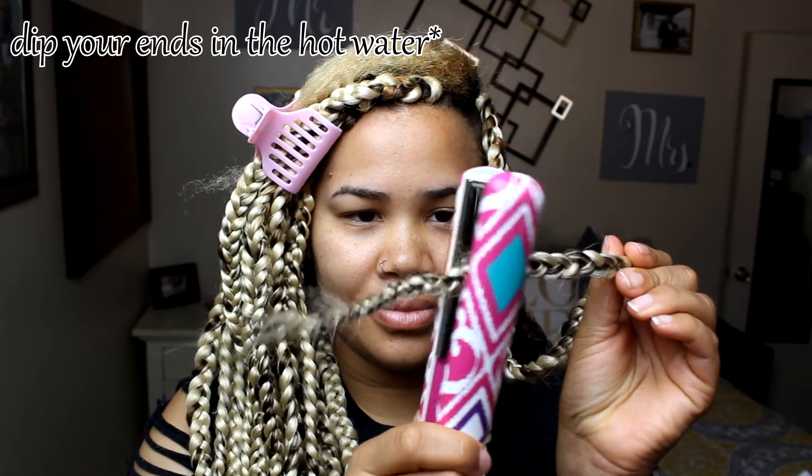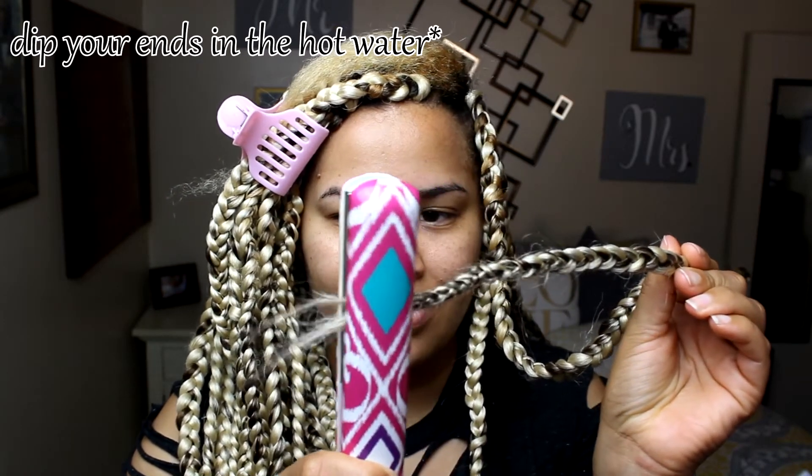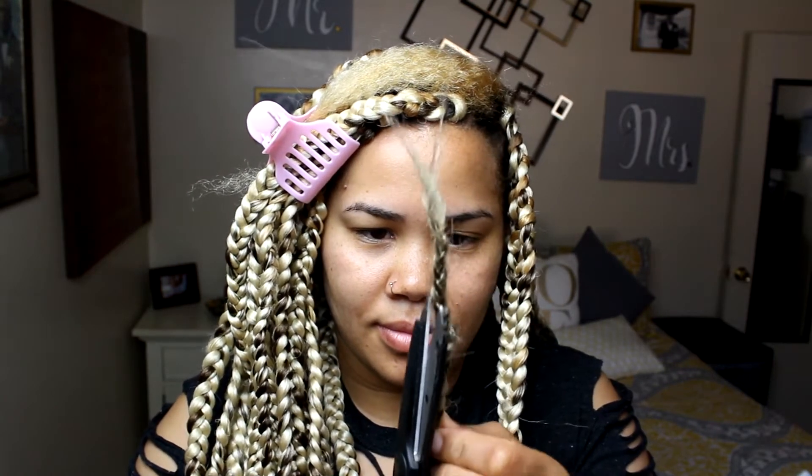Once I got to the end, I used a straightener to seal the ends. You can also choose to boil some water and dip your ends in for a couple of seconds, but I tried that and it just didn't work for me, so the straightener method worked better. I cleaned them up with some scissors — I'm using kitchen shears, which I never use in the kitchen, but kitchen shears or scissors will do just fine.